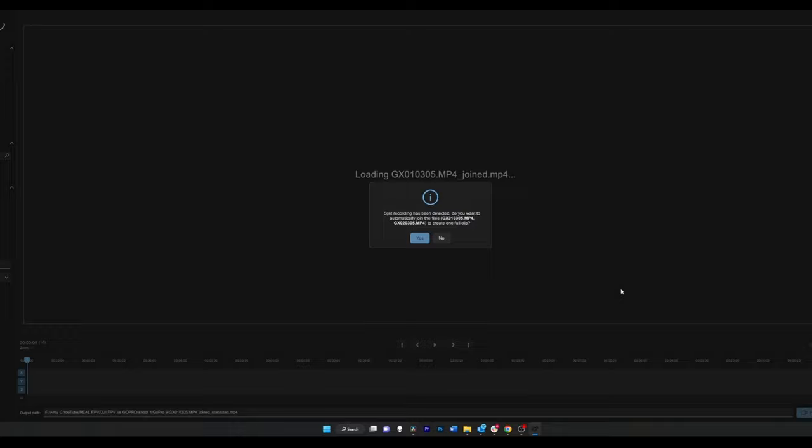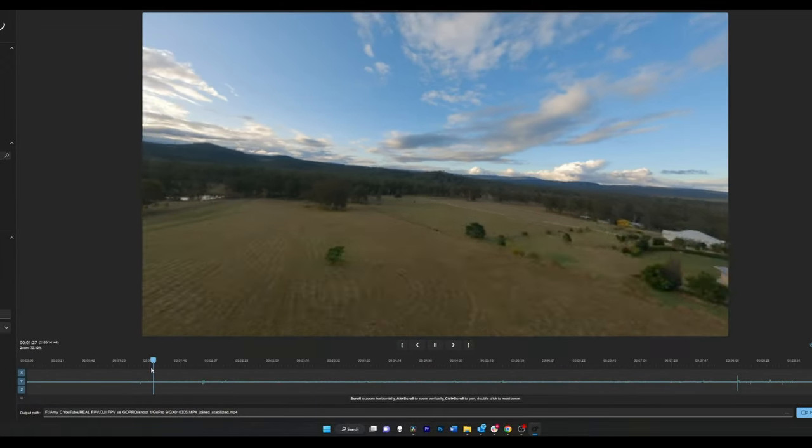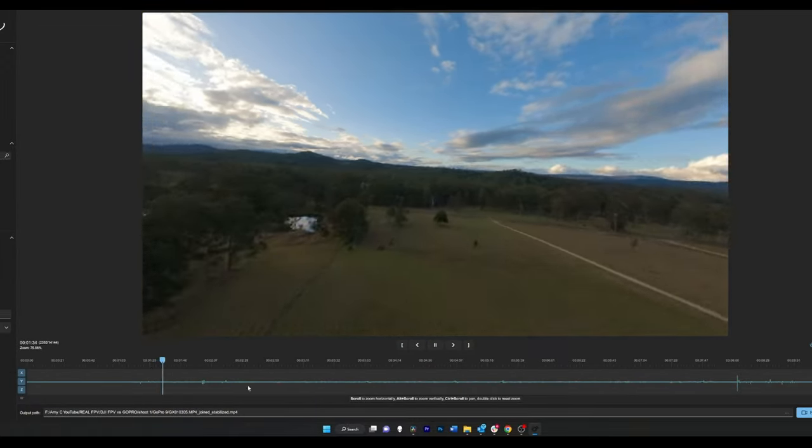An added benefit for the Avada is that you can use gyro flow, and this is a game changer. In my opinion it's better than Rocksteady, Horizon Steady, or anything like that — gyro flow just looks amazing. That is the biggest benefit of the Avada over the DJI FPV, because at the time of this video you cannot use gyro flow with the DJI FPV, and I'm not even sure if it'll be available in a firmware update. It has something to do with the camera and how footage is captured. So that is a clear win for the Avada — the camera and gyro flow is spot on.